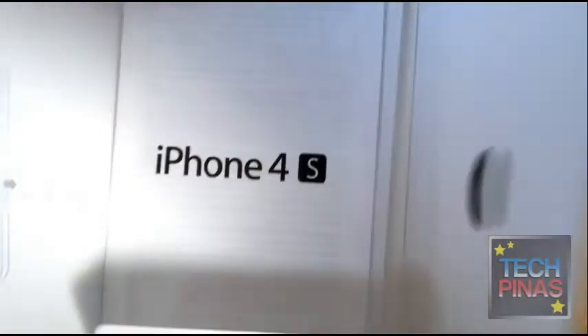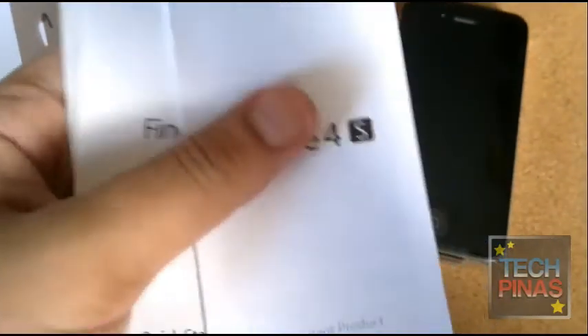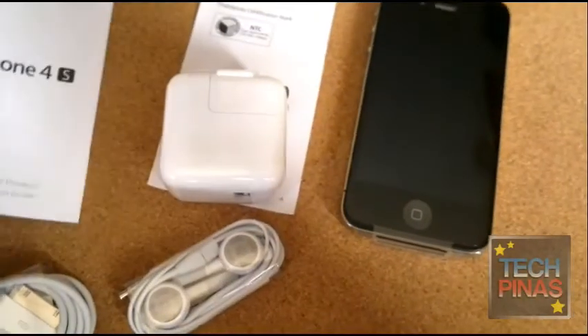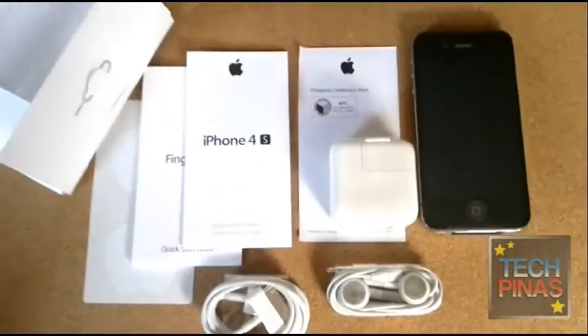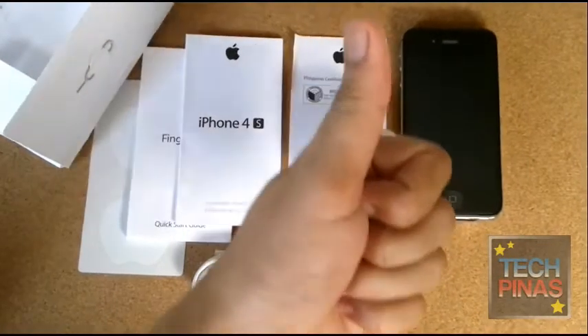Inside we have the iPhone 4S manuals, and we also have the fingertips and two Apple stickers. So again, that's the Smart iPhone 4S. For more info, just visit TechPinance.com.